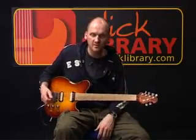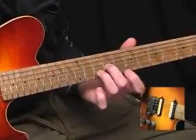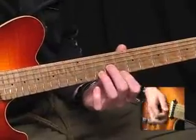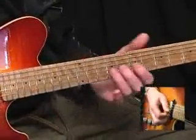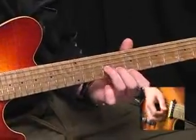It starts off with an A minor triad: second finger on the ninth fret of the G, tenth fret of the B with the third finger, and then eighth fret of the top E with your first finger. Then an E minor triad: nine on the G, eight on the B, seven on the top E.